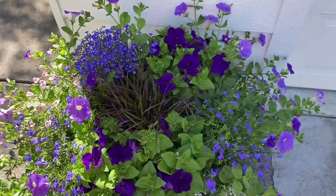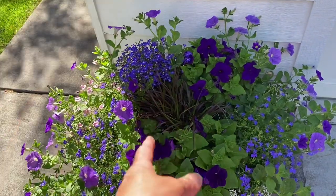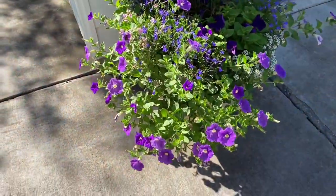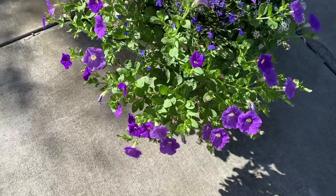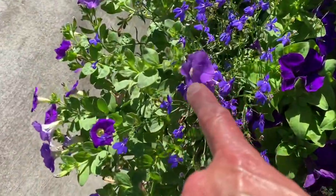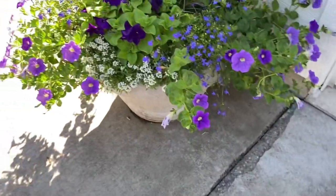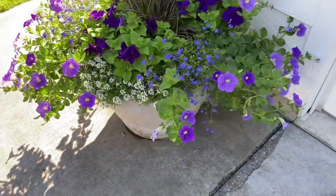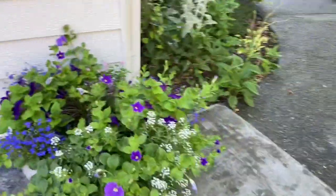The purple fountain grass is starting to grow and take off. Around August and September these get beautiful plumes. I just love how it's cascading down. I have trailing lobelia and petunias in purples trailing down, plus a variegated pretty lighter lavender color. Then I have alyssum which smells like honey - it's a nice filler. On the other side is pretty much the same thing, though it gets a little less sun so not as many blooms right now, but they're getting ready to bloom out.